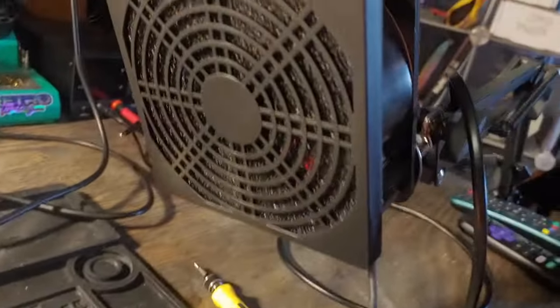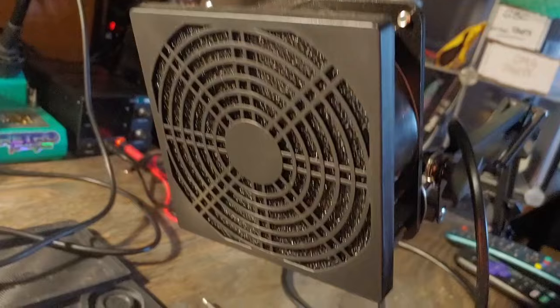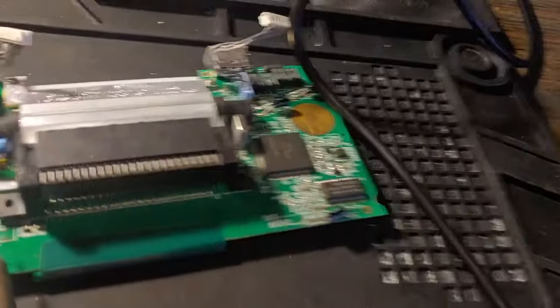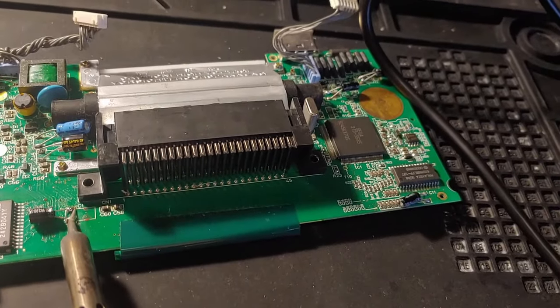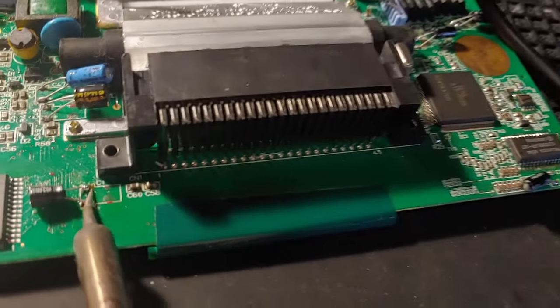With soldering comes the threat and the realization that there will be fumes once you start doing this. So what you need is a fume extractor. This is pretty cool — it just whips the fumes away, as you can see right there, along with any other terrible smells while you're doing this.